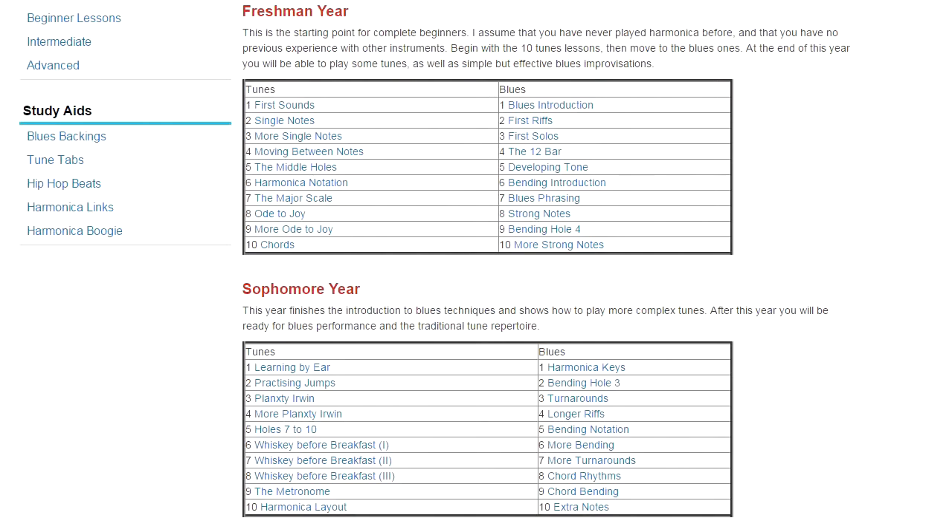So let's look at the beginning section, freshman year, and look at how the tunes lessons work. We begin by teaching you how to make first sounds on the harmonica, how to make single notes, show you the middle holes where you play your first melodies, and then teach you your first melody, which is Ode to Joy, the famous Beethoven tune. For blues, the introductory blues lesson shows you your first blues solo, which is just a single note only, then teaches you the 12 bar blues structure, how to develop a strong tone, how to bend notes — a very important blues and harmonica technique overall — and then how to put your first solos together. So freshman year is the beginning part of the course.